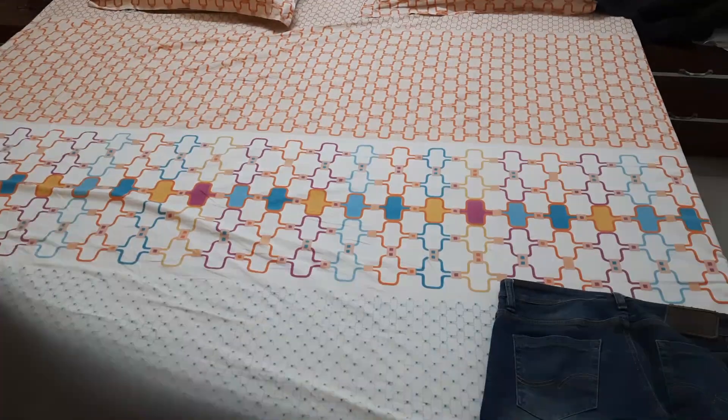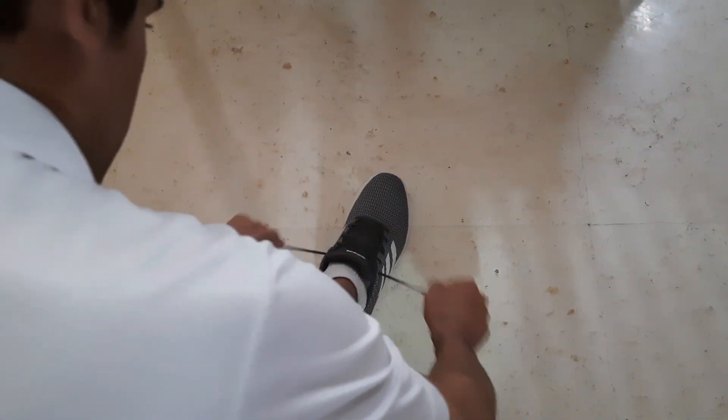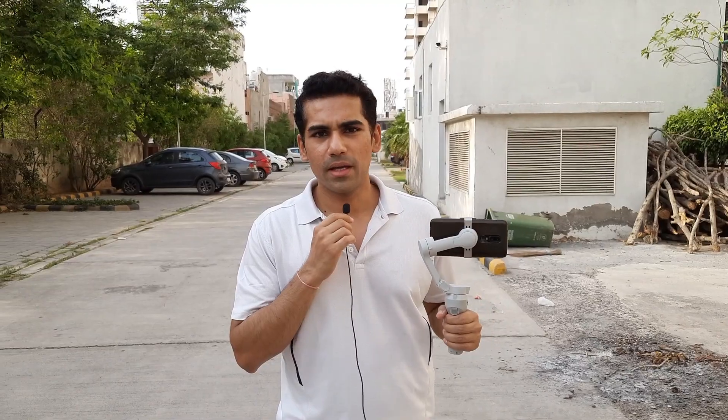This gimbal weighs 390 grams, so I don't think it's too much to hold. We can study and analyze all the features. The most famous feature of a gimbal is stability, so first let's go down and test the stability.